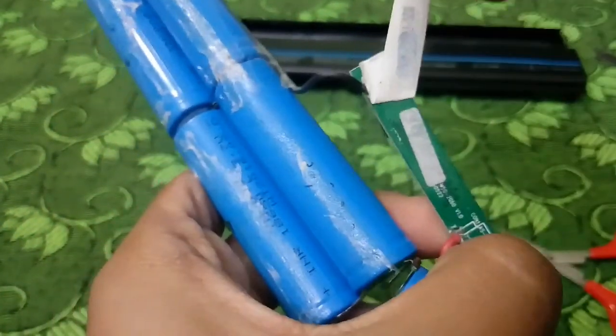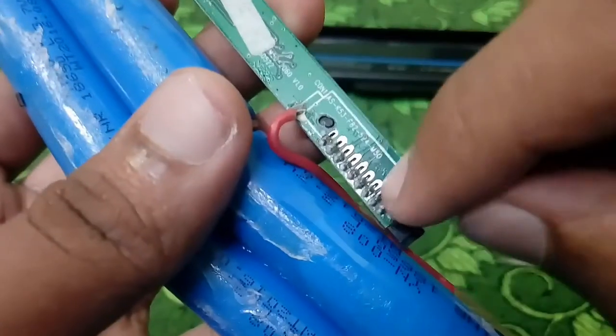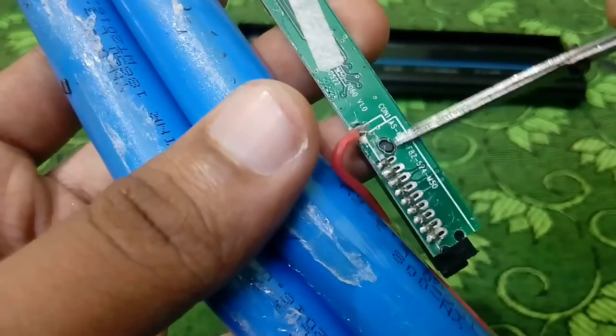You will need a copper connector. You will need a USB to do this. Also need to use a battery if you want a desirable power flow.